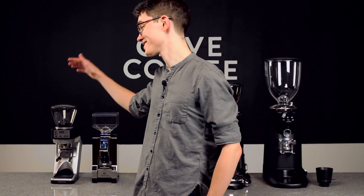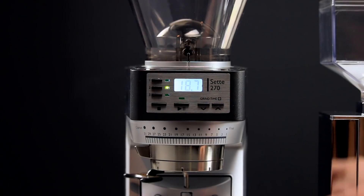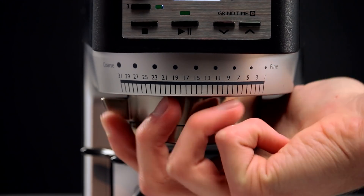Let's take a look at the Baratza Sette 270. Anyone who knows anything about the home espresso market will tell you that the 270 is one of the best single dosing grinders out there. The incredibly short grind path, in combination with a unique drive system that turns the upper burr instead of the lower one, makes for a total retention of about 0.5 grams. The design is also meant to ensure that beans don't get knocked back up into the hopper, or "popcorn" as it's commonly called.